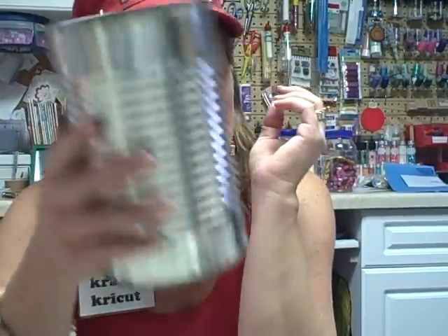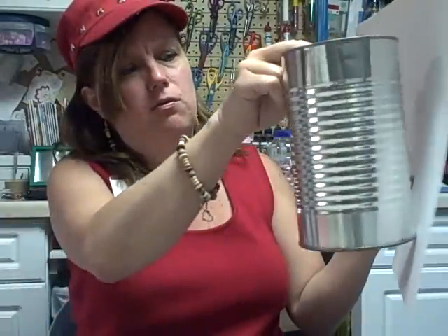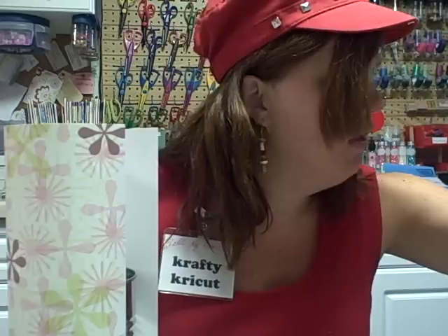This is a very easy and simple project. You take your can, whatever size it is, and take a piece of scrap paper — whatever size you need to fit the height of your can. Wrap it around. What you're going to do is measure the height of your can and go a little higher. Make a mark, then cut it. I'm going to use my straight cutter because I'm not good at cutting straight. Cut the paper to the size of your can, a little higher than the height, so there's extra room to tuck in the flap over the can and you'll have a nice edge.